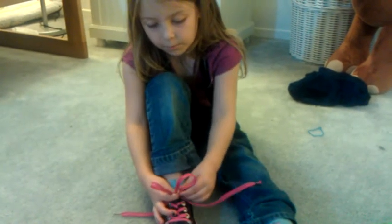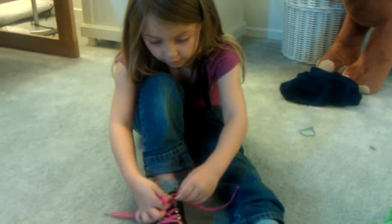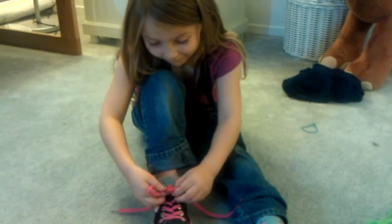Then I make a bunny ear. Then I make another. Then whirl it. Find the hole.